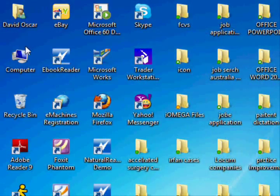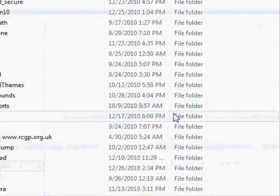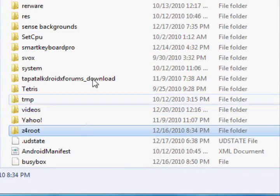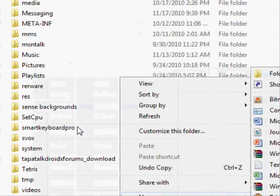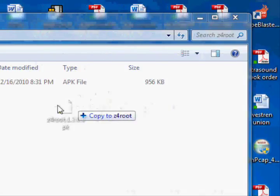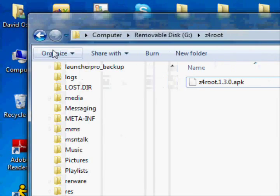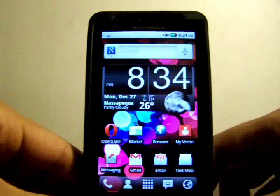Then go into your phone's files — go to My Computer, then Removable Disk. You need to make a new folder on your phone called 'z4root'. Just right-click, click New, then click Folder. Once you've made the folder, drag the Z4Root app into the folder. Since I already have it in there, I'll cancel. Now exit out and go back to your phone.